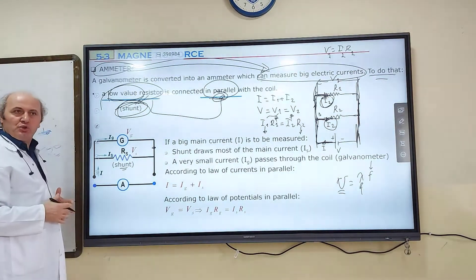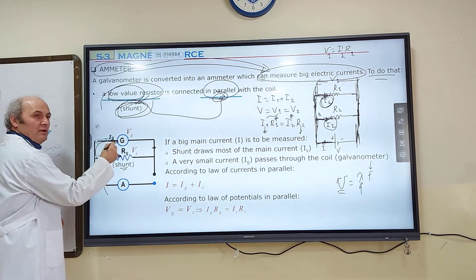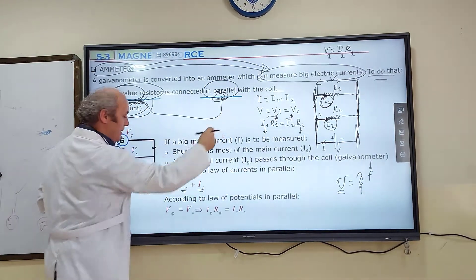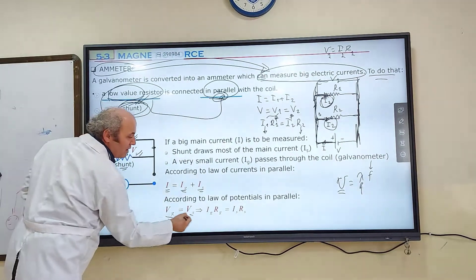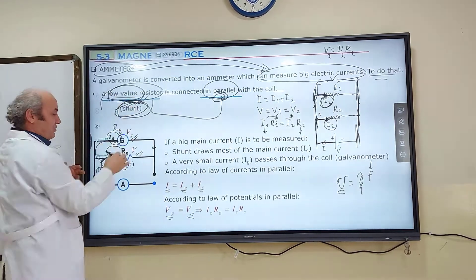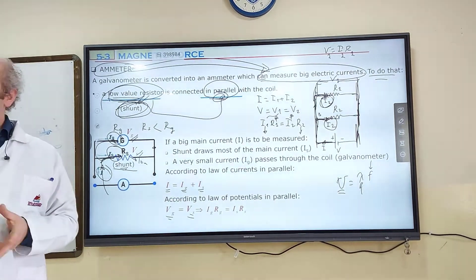We are going to provide a very big electric current to the whole ammeter. A part of this electric current passes through the shunt, and the other part passes through the galvanometer. The sum of them must equal I. R_S is smaller than R_G — it is the low-value resistor called shunt. In parallel combination, resistance and electric current are inversely proportional, so because shunt has a very small resistance, its electric current must be very high.